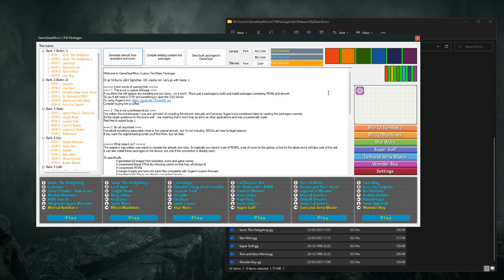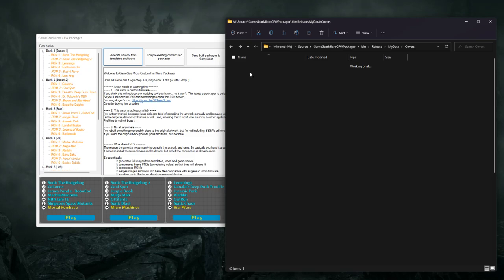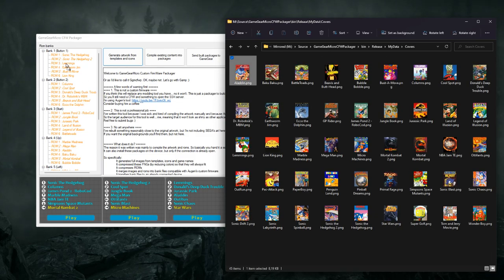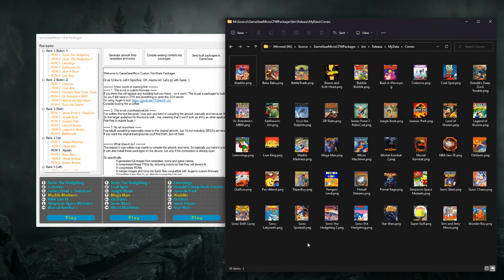To add the artwork, you simply drag the artwork onto any ROM slot. Note that the matching is done on a per-name basis, so you don't have to drag the artwork to a specific slot, but it has to be named the same way as the game.